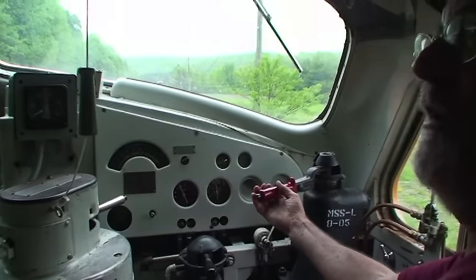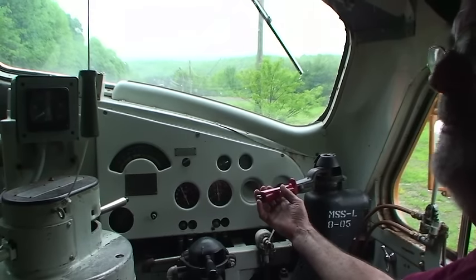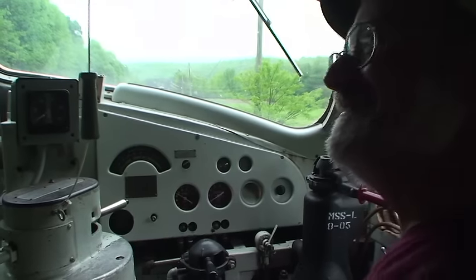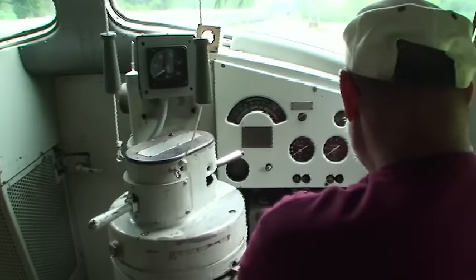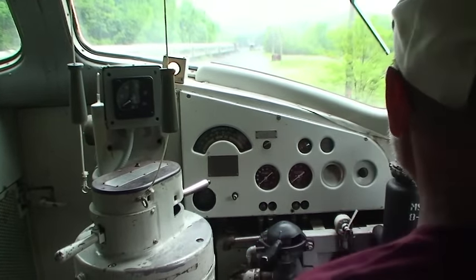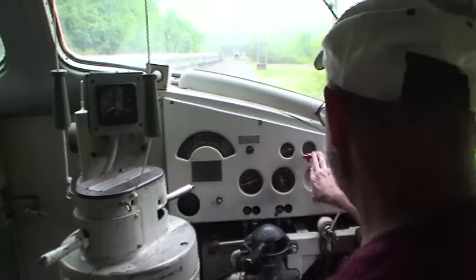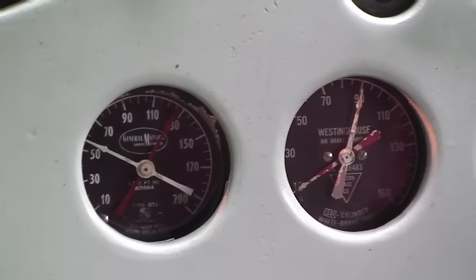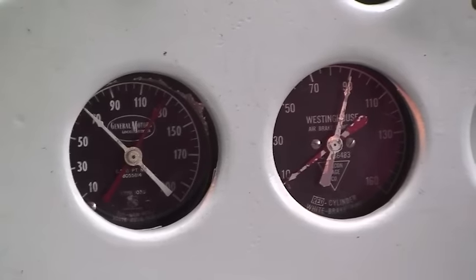Now you know why these guys wear hearing protection. Say I got some downgrade runs in front of me with a car — you ever been in one of these when they go into emergency? That's emergency. The main reservoir is coming back up, the brake pipe went right up.